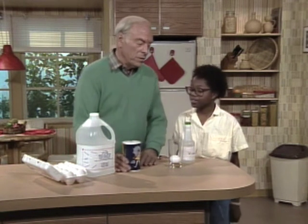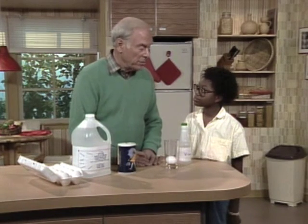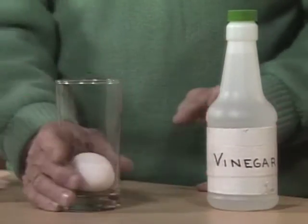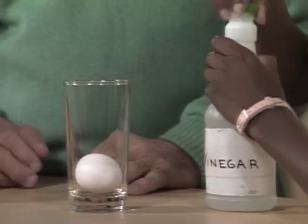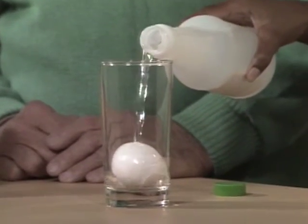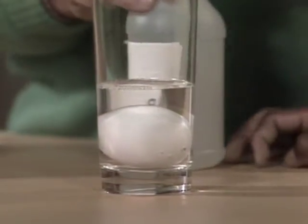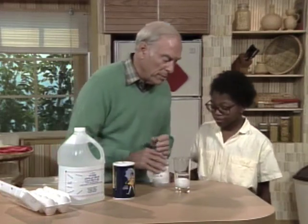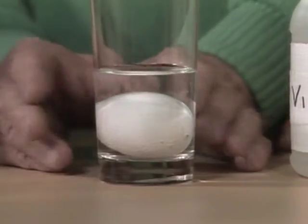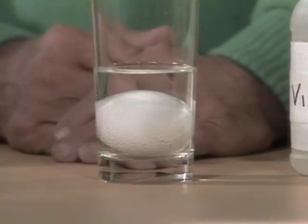Osmosis. And the reason I want you to find out what it means is because you're going to be doing some experiments with osmosis. One of the things you're going to do is pour vinegar over eggs. Go ahead and try it. There's little bubbles coming off of it — little tiny bubbles. That's because the vinegar is reacting with the calcium in the egg and eventually will dissolve the shell away.